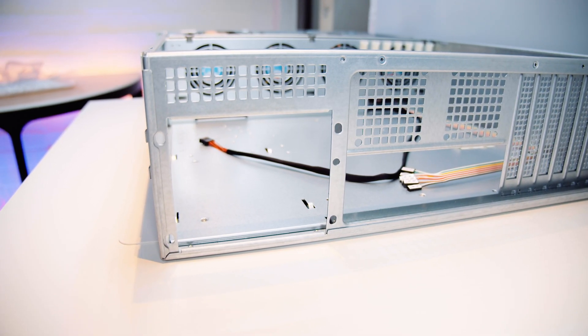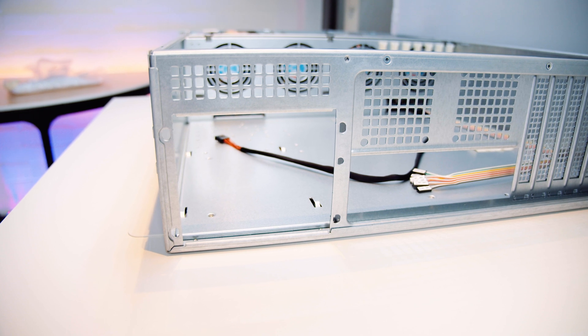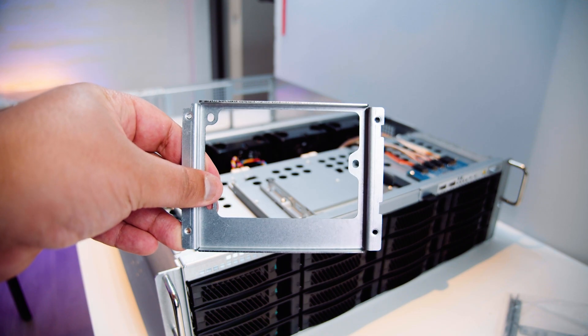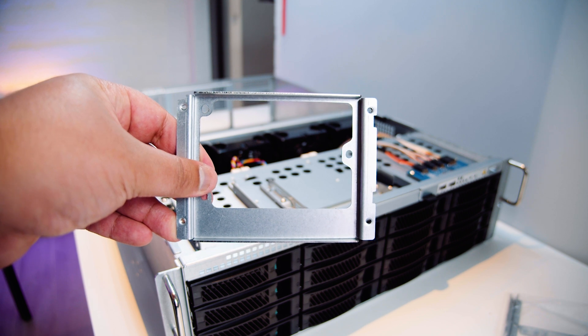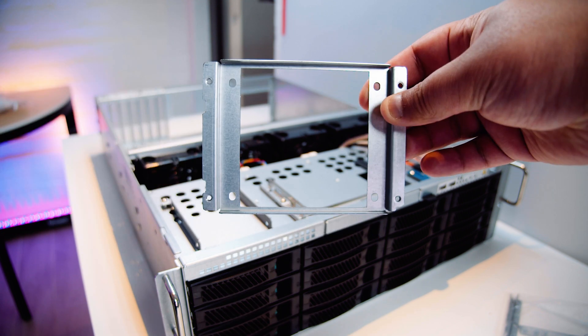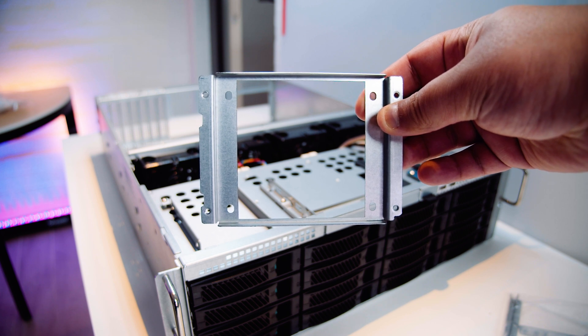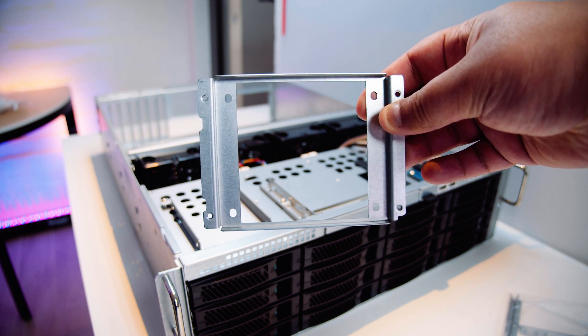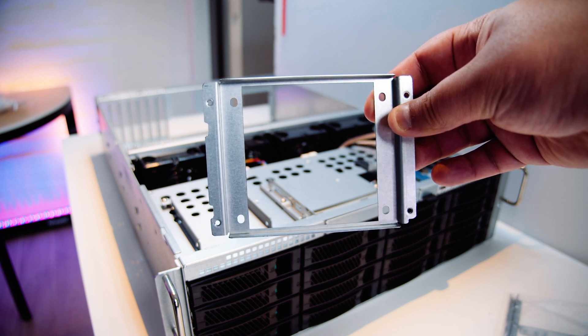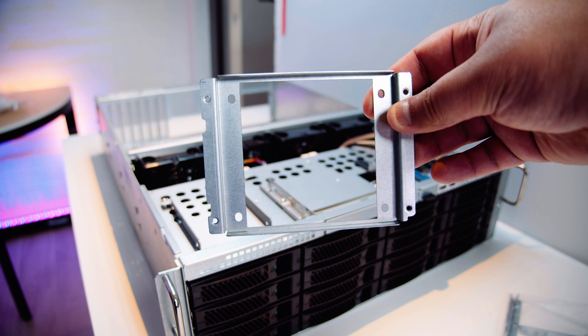The chassis supports 2U power supplies — you can have dual redundant or just a single power supply. It comes with adapter brackets depending on what type of power supply you want to put in, whether that's a single 2U power supply or a dual redundant setup. It does not support standard ATX power supplies, so you will need a 2U power supply.